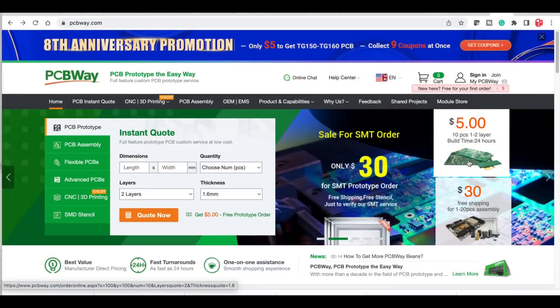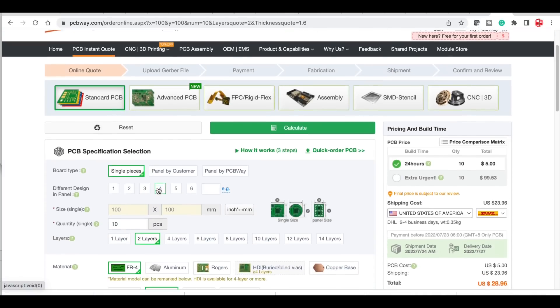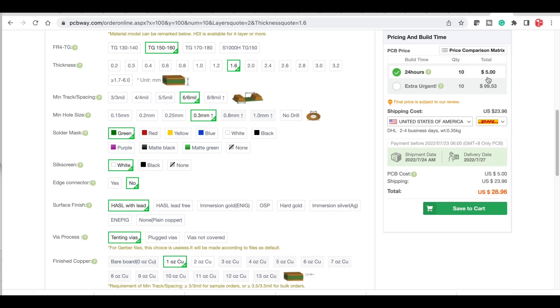And speaking of circuit boards, pcbway.com is a great place to get circuit boards. You can get 10 pieces for $5 plus shipping. Just click on that box on their main page and it'll take you right to their order form where you can set the parameters you want for your board, or go with the defaults, and it'll give you pricing plus shipping so you know exactly what you'll pay.